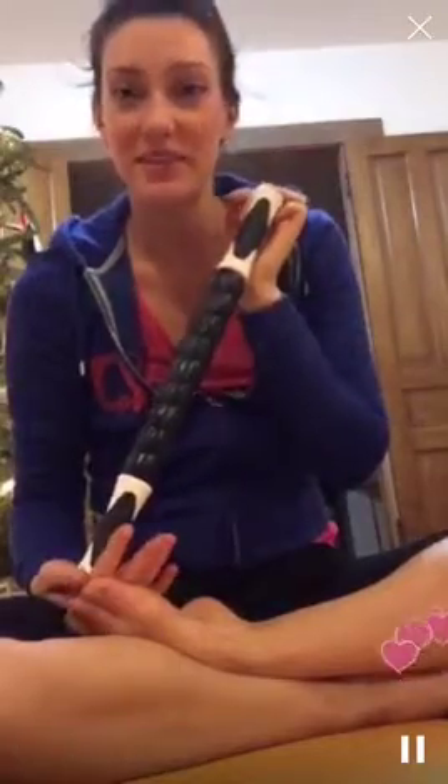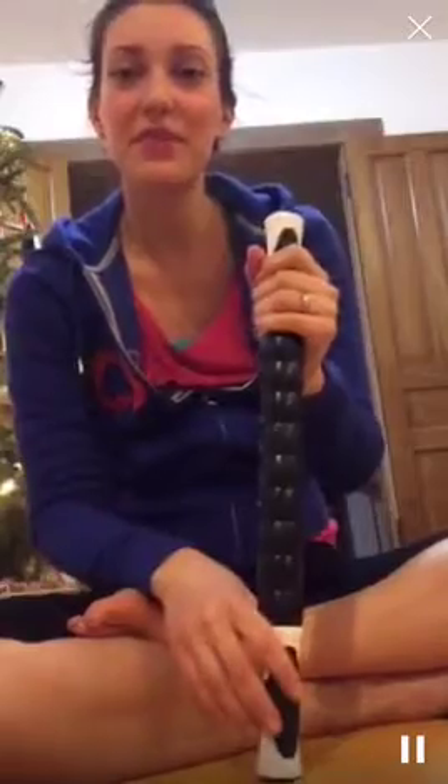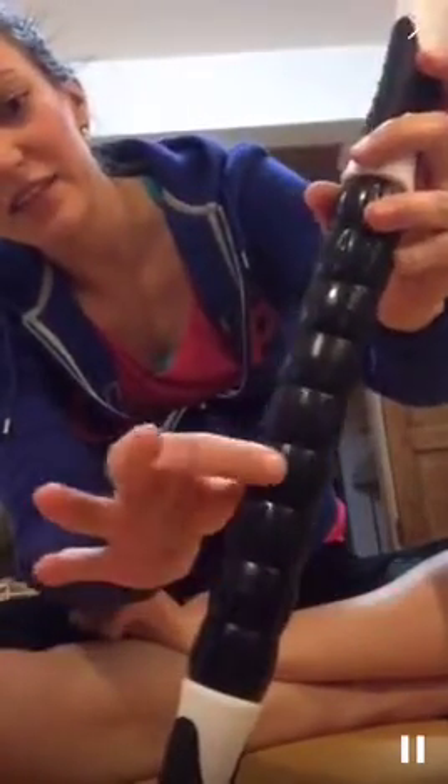This is my muscle roller stick. I got it off Amazon — my husband paid about 15 to 20 bucks for it, so not very expensive. It seemed to be kind of the biggest bang for your buck, people said it lasted a long time. It has these nice little grooves that individually roll so you can get into the crevices of your muscles and apply the pressure that you want.